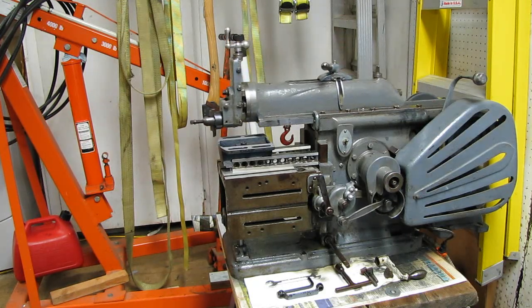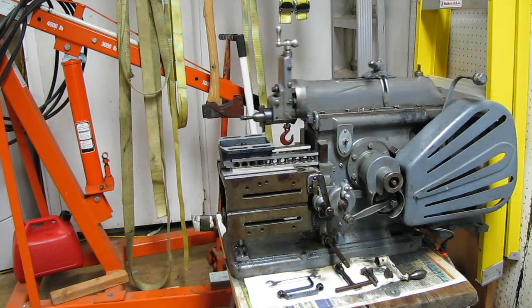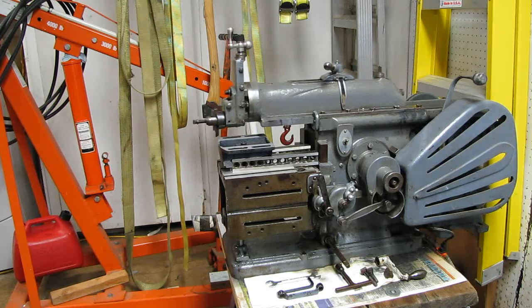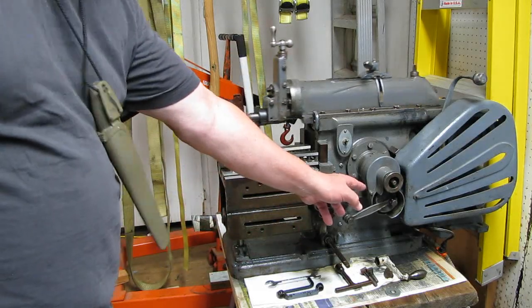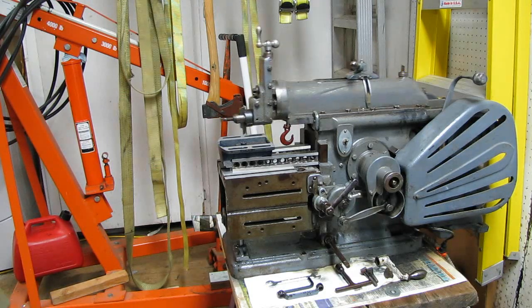I have the vise set up. As you notice, the ram is going back and forth, but it's not feeding. So I'm going to turn on the feed here, and we'll start this cut. I dialed in 5,000s from where I just touched the edge, and then I moved the table over, and I'm going to start taking a cut now. So let's see if we can get it going. And there it goes.